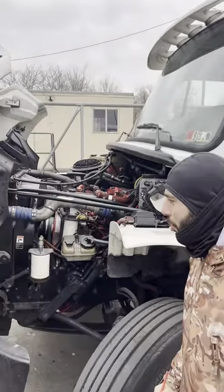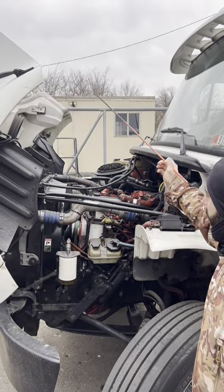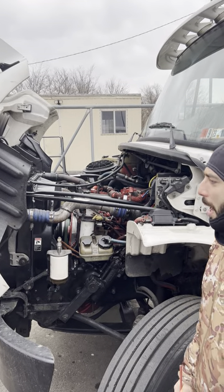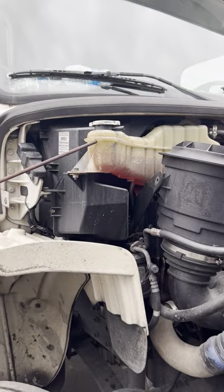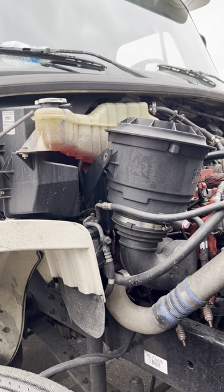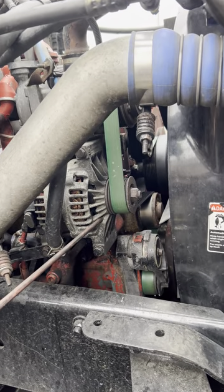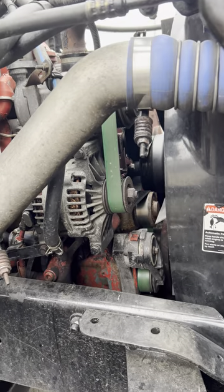Under hood, engine compartment. All hoses right and left: good and secure, no crack, no damage, no leak. Coolant tank: good and secure, no crack, no damage, no leak. Check anti-freeze level. Alternator belt: good and secure, no crack, no damage, it is ok.